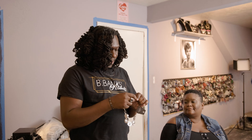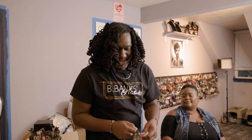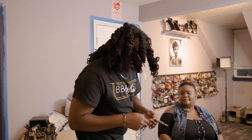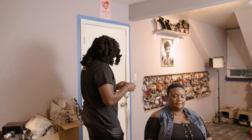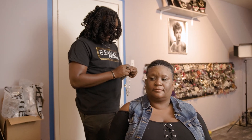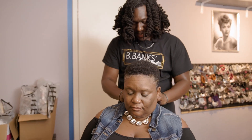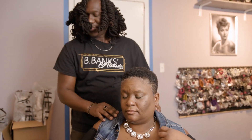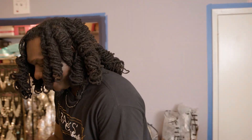I know that denim and bling go well together. So my first look I want to try is a blinged-out denim look. I don't know if you're a blingy girl, but we're going to try a bling look and see how you feel. So we're going to go with big stones at the top. We're going to keep the necklace up high because we want to keep the eyes up high.